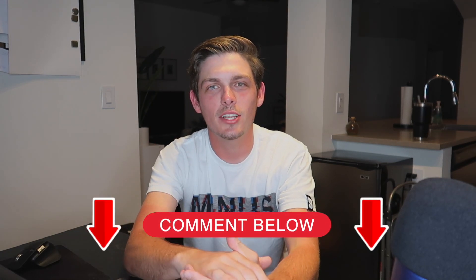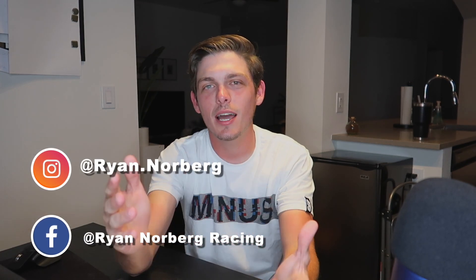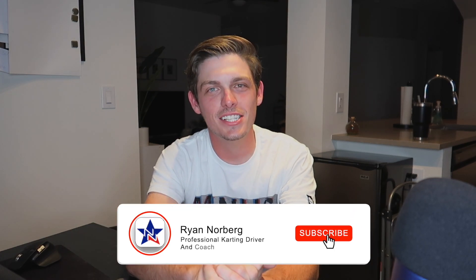That's it for today guys. Thank you so much for watching the video. Hopefully this helped you out a lot. I want to do merch — let me know in the comments if you're interested in some merch. Make sure to follow me on Instagram and Facebook for updates on my karting career. Again thank you so much for watching and I'll catch you at the next one.